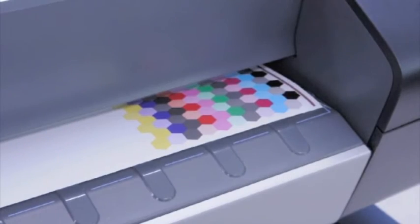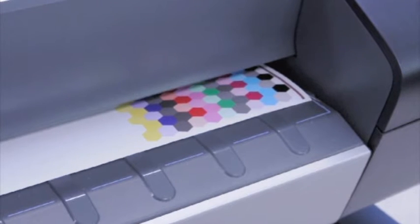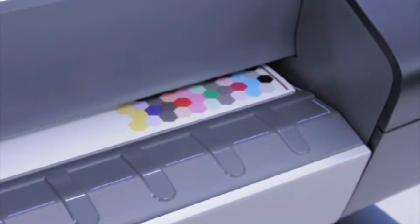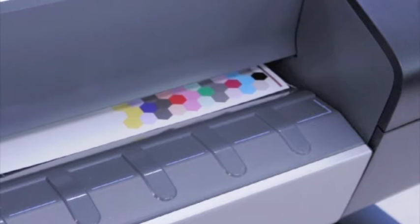This is a pretty good example of how we like to know the facts behind what we claim and what manufacturers claim about their products. This is an example of the Hewlett Packard onboard profiling system designed by X-Rite. There are two stages. The first is the printer calibration, which is a linearization — that's what it's doing right now.